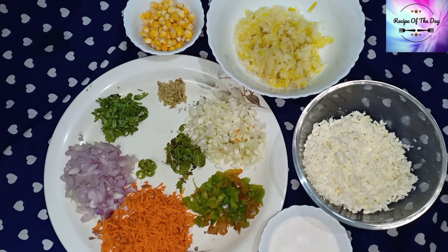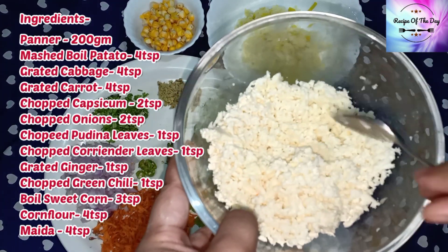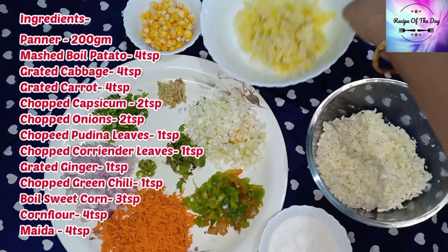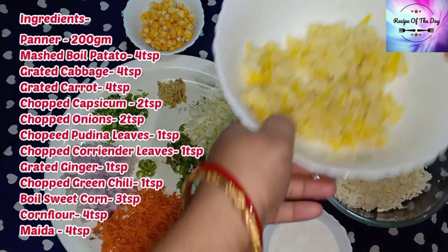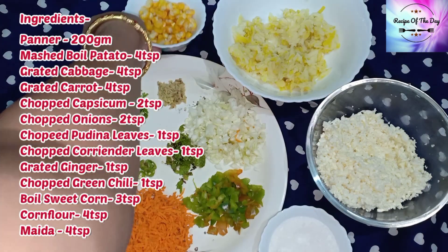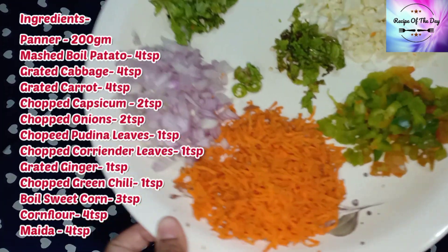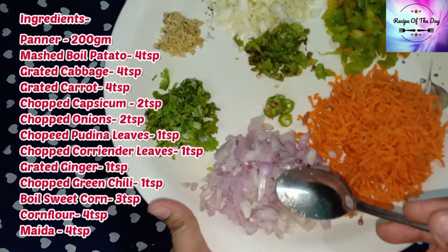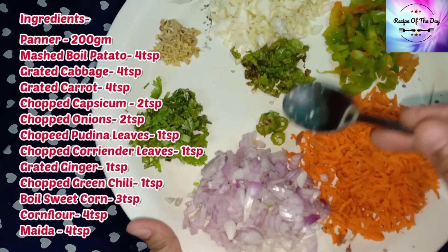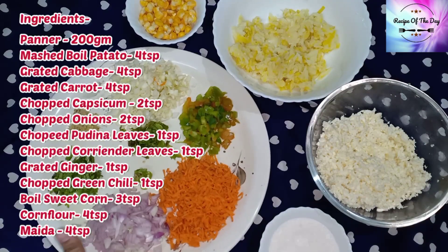First, let's see the ingredients checklist. We have here 200 grams of grated paneer, 2 cloves of grated garlic, a little sweet corn, finely chopped cabbage, capsicum, grated carrots, onions, cumin, green chilli, grated ginger, and some finely chopped coriander leaves.